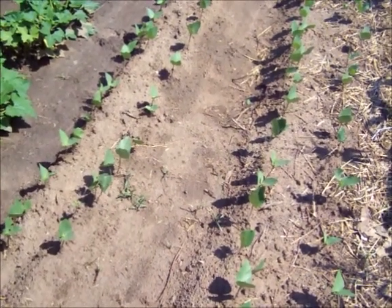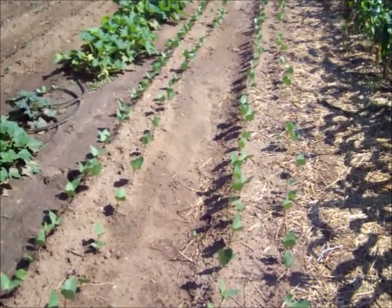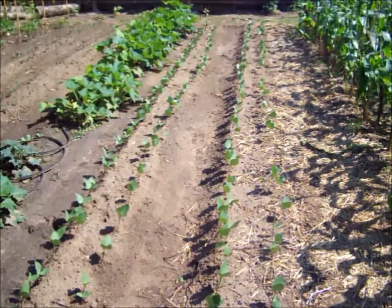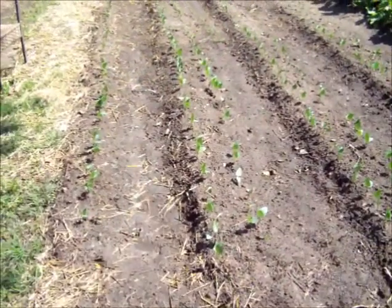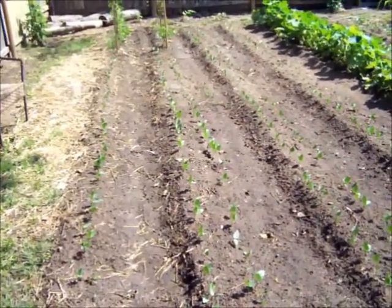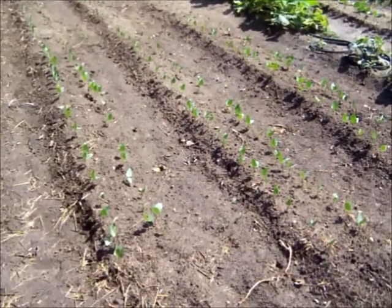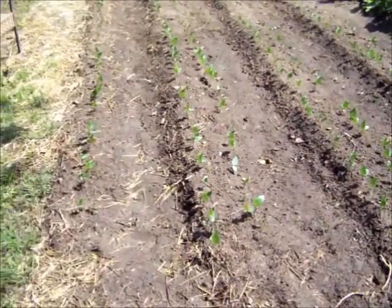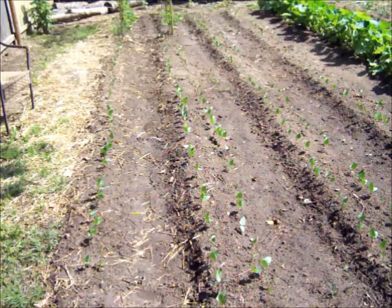These are the black-eyed peas that I planted back on May the 29th. They came up in about four days — the hot weather really gets them germinating strong and they're doing really good. I'm looking forward to seeing how this double row method works for me. I've prepared the soil and fertilized it, and we'll see how it works. Here on the end I've got four rows of purple-hole peas that we planted back on June the 1st. Today's June the 9th, so this is nine days later and they're up pretty tall. This is the first time we've ever planted purple-hole peas and we're kind of excited.